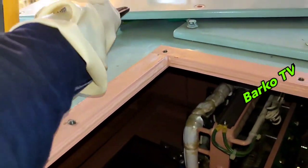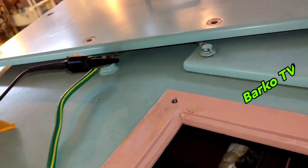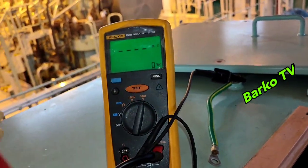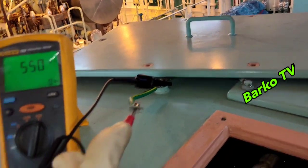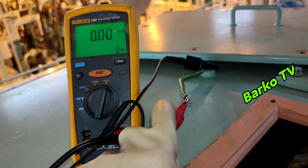We will use this Fluke IR tester — it is reliable. We set it to 500 volts. Connecting: line to ground. Two probes are already connected.